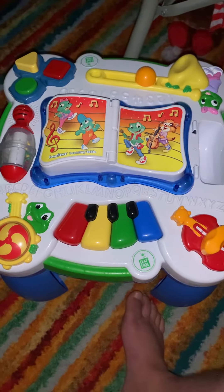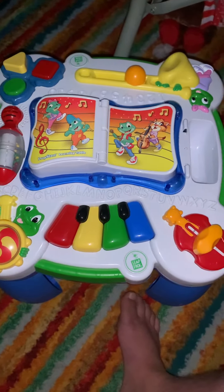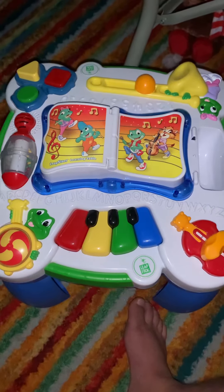Ba-da-da-da-da-be-bop. Biddley-a-be-bop-bow. Zap-ba-do-ba-dee-ba-da-ba-dree-up-bow.